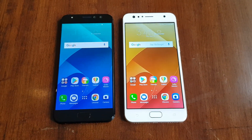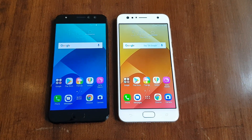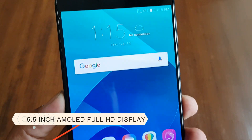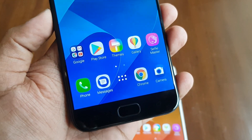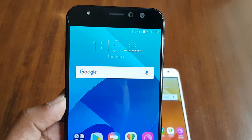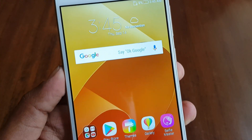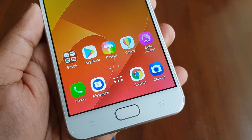The Asus Zenfone 4 Selfie Pro comes with a Full HD AMOLED display at 1080p resolution — the display looks really good, crisp and vibrant with great viewing angles. The Zenfone 4 Selfie comes with an HD 720p display. The display quality is acceptable, but the viewing angles are just okay and colors tend to shift when you tilt the display, though overall it's a decent display for its price segment.